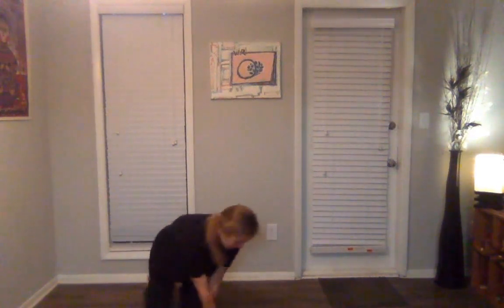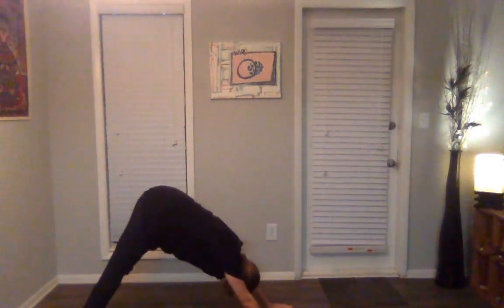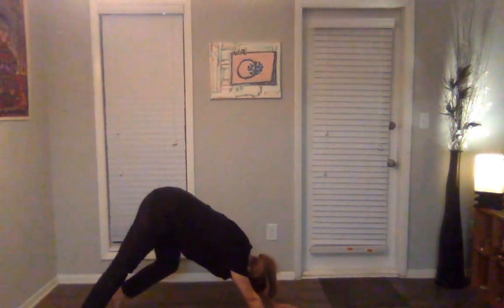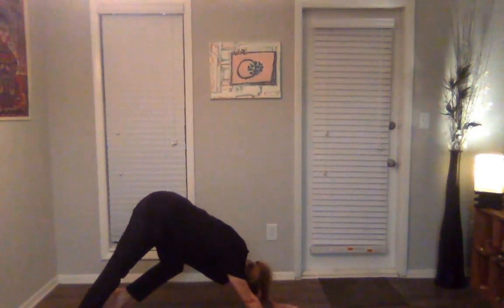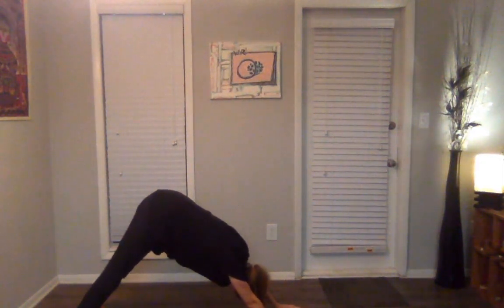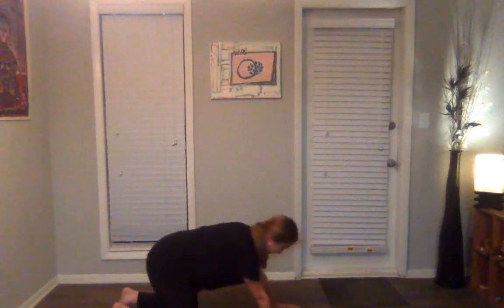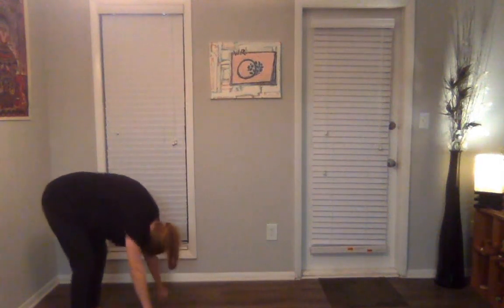Bringing the knees back together. From here we're going to tuck our toes, push up, and we're going to all meet in a downward dog if we're feeling up to it. Tread out our feet, pushing one heel a little further into the ground. Or if you just want to hold this downward dog and take a few breaths here. And we're going to let those knees melt back to the ground, walk our hands a little bit closer, and roll back up.